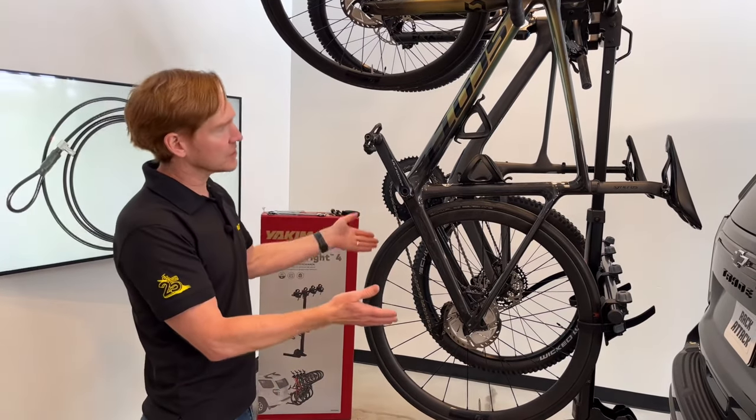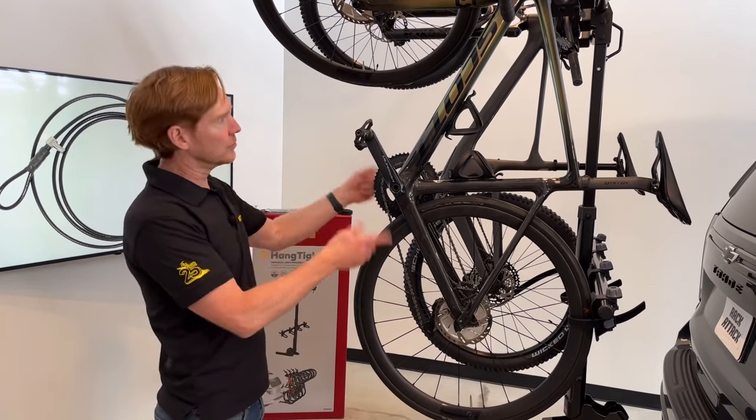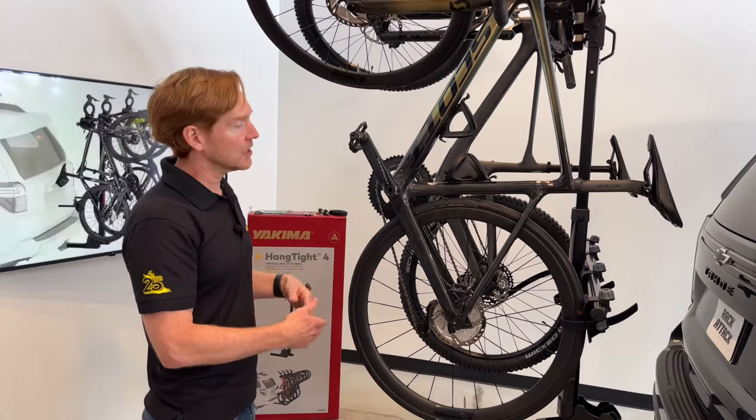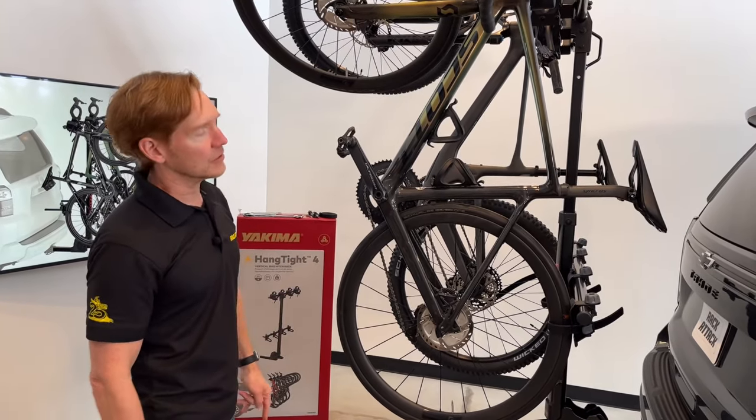We have it installed onto this vehicle. We'll go ahead and take off these bikes, remove the carrier from the hitch, and show you how to attach it to the hitch, and then also reload those bikes so you get a feel for how bikes are loaded and unloaded.